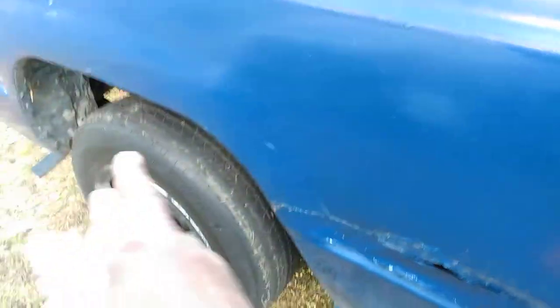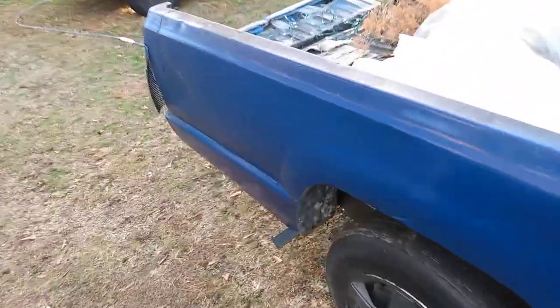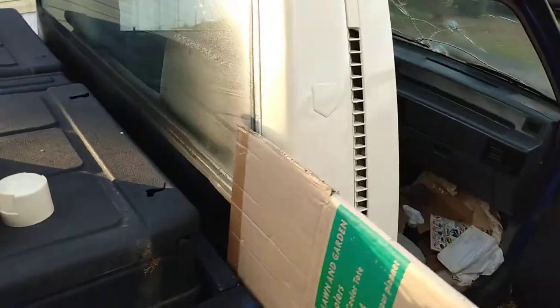If you had nicks and dings, this body needs body work. You're better off doing body work when you got a truck that needs a lot of it — got some nicks and dents, some dings in it. You're gonna have to sand that out, get all this stuff out.